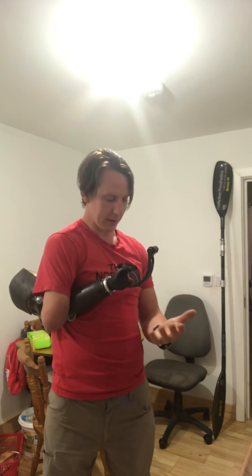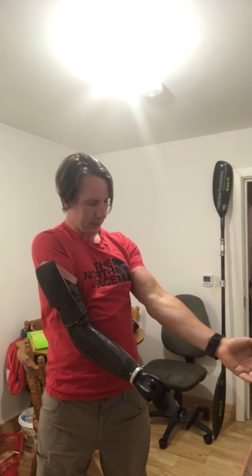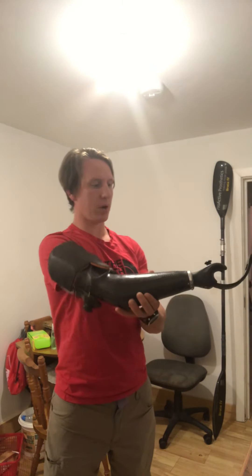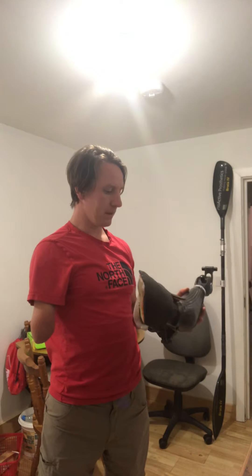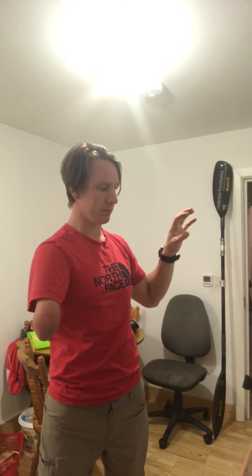This arm is also a bit shorter than the other one, so to compensate I offset my grip on the blade — the distance from my right hand to the tip of the blade is greater than from my left hand to the tip on the other side. What that does mean is that my left hand, when it's the top hand, has to deal with quite a lot more pressure because there's a bigger lever at the other end.